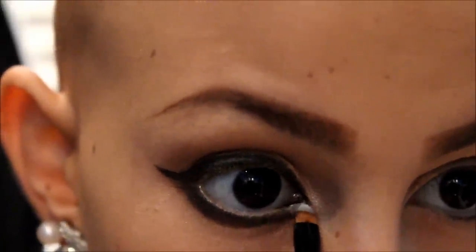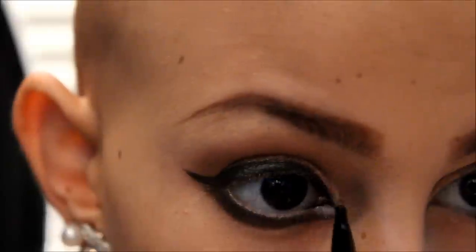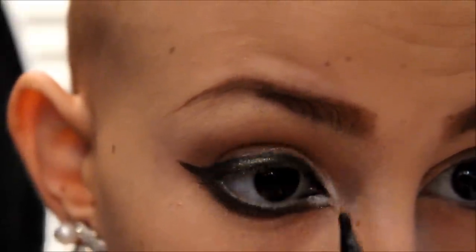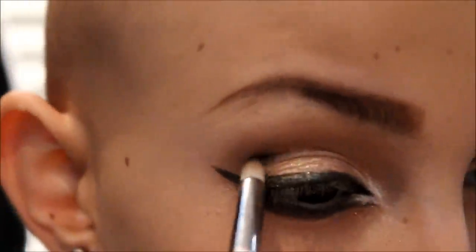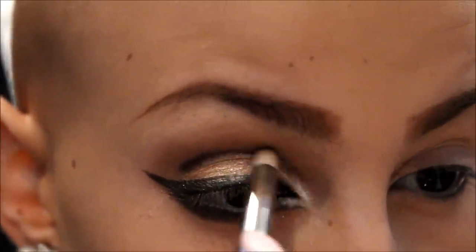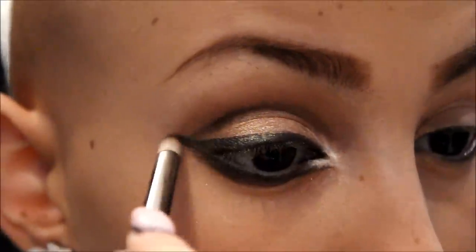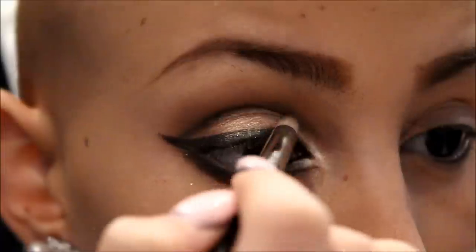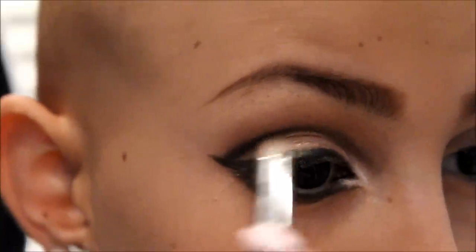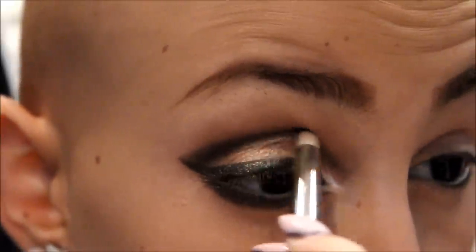I'm going to put a white shadow in between that little line and my inner corner — it's kind of going to give an Arabic feel to it. I didn't record myself doing that little line, but with the black shadow, intensify near your lower lash line and then draw that line right underneath your little eye thing. Now I'm just carving out my crease. Basically, you're going to hold a mirror down on the bottom of your chin so you see the exact place where you're going to place the eyeshadow.